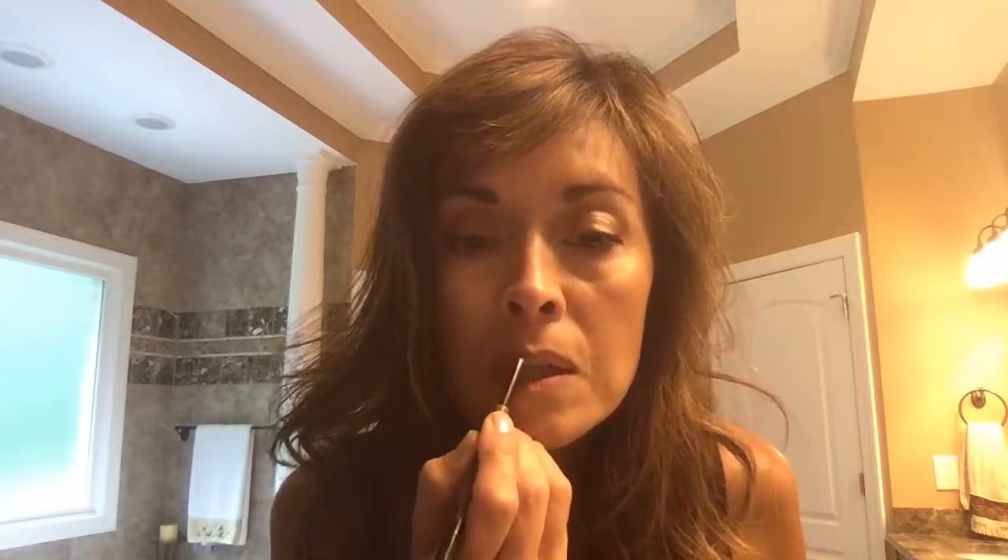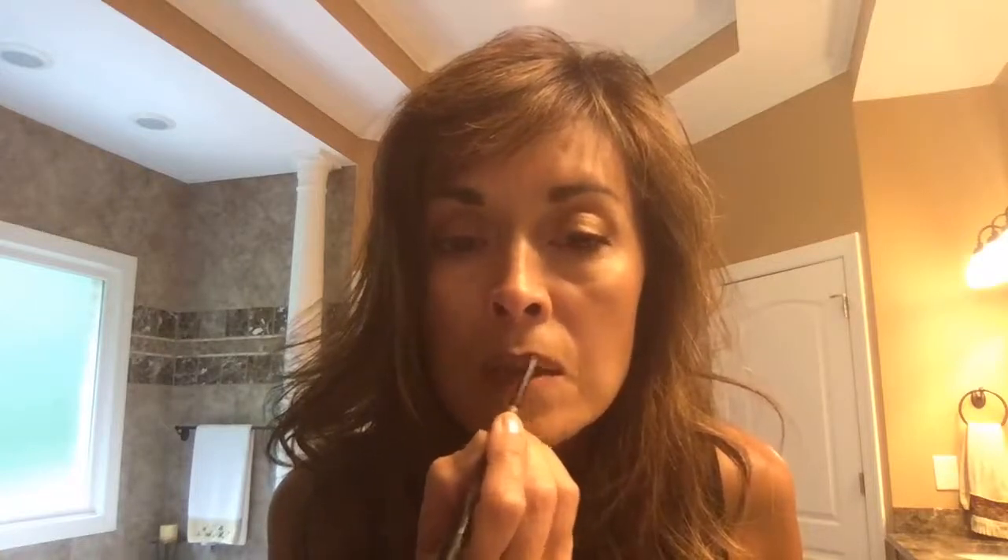A trick — especially if you're doing a bride or if you're going out for the day and you want it to last longer — what you can do is not only line the lip, but see where I drew it up and filled it in? It keeps your lipstick longer lasting, as well as later on in the day once it comes off, you still have color.